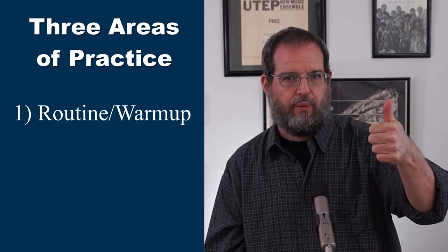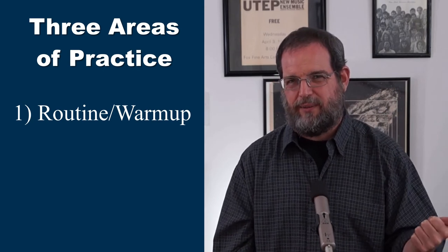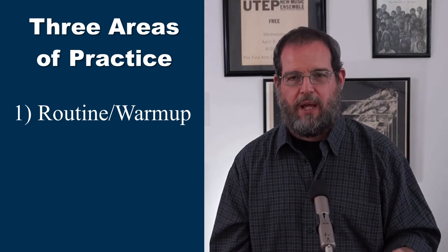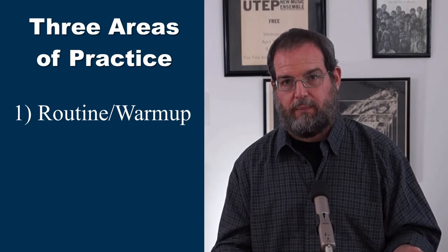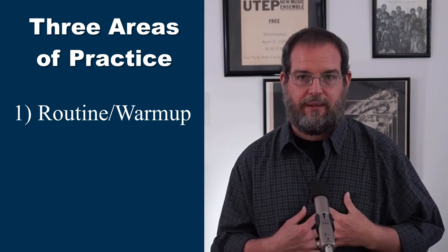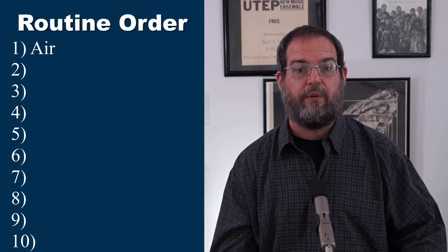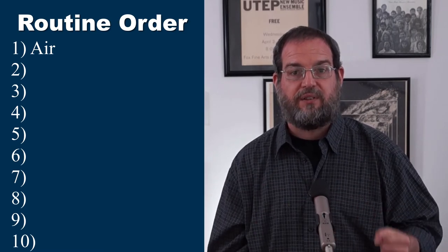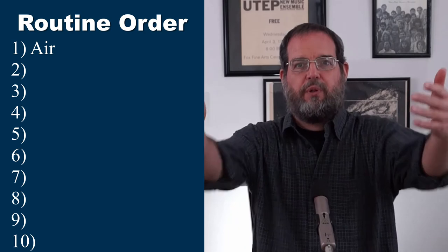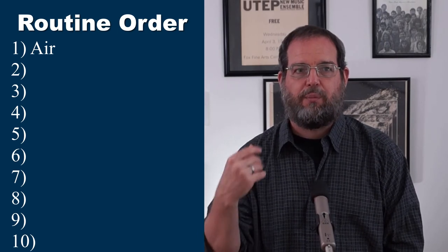First is your routine. Some people will call this a warm-up — the warm-up is included in the routine. The structure I use for the routine is what I call the physical trumpet pyramid, which is just a specific order for certain kinds of exercises. The first thing we do in my practice time is an air exercise. This is to get the mechanics of the air, to blow with the kind of support we want on the instrument.